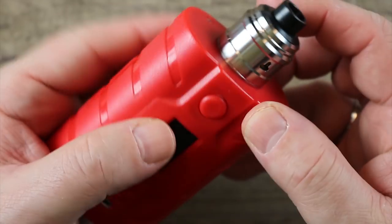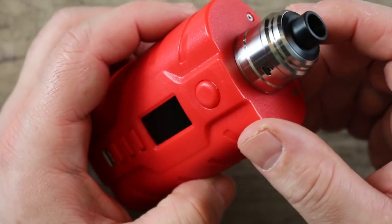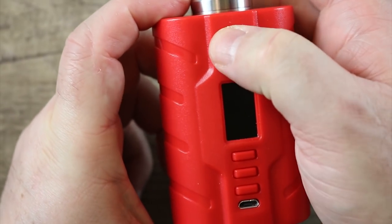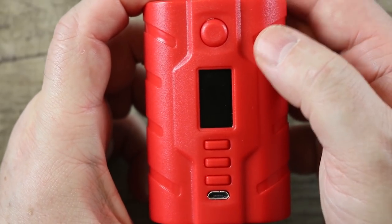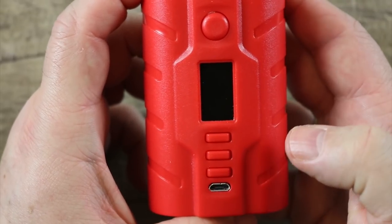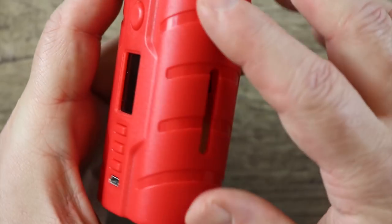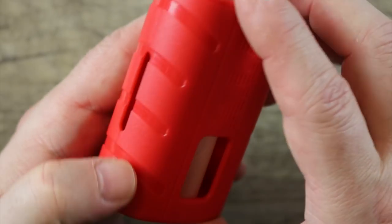It's kind of weird that they gave you a single coil atomizer with a dual 18650 mod. The fire button is clicky but small for the size of this mod. There is a 1.3 inch OLED color display, your up and down buttons, and your menu button — just like you would find on any DNA 250C.